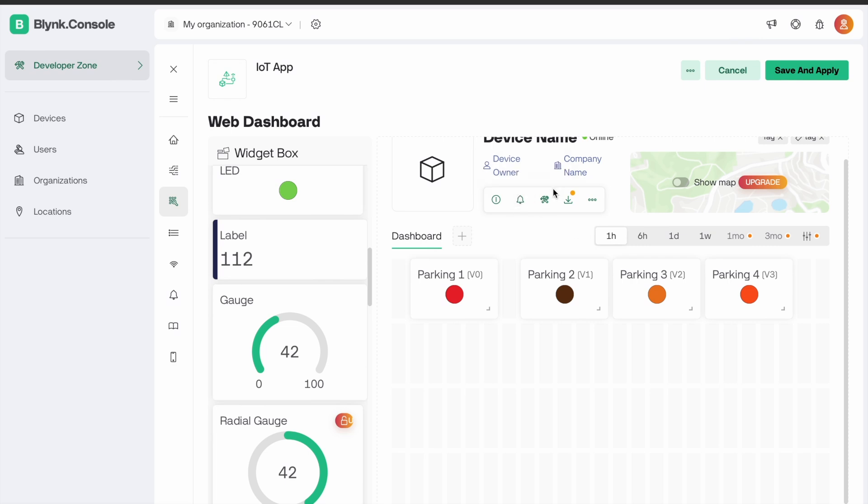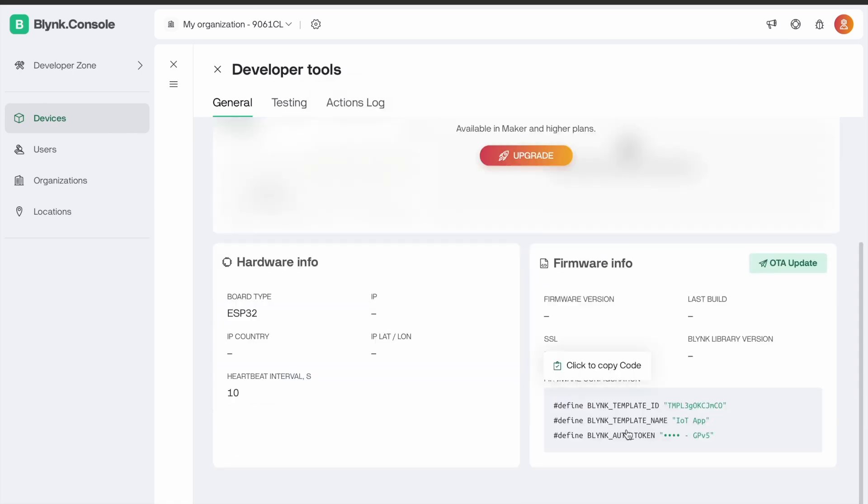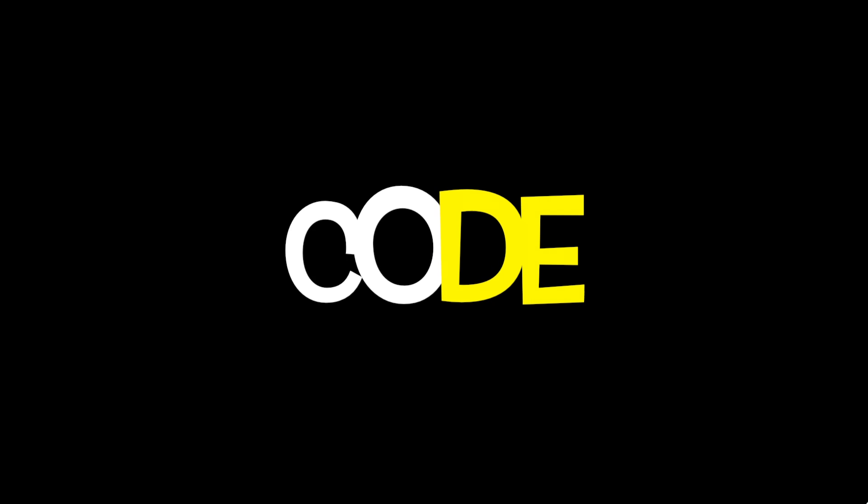Now the server will be ready. Go to settings and save it. Then go to settings and copy the template ID, name, and authentication key.